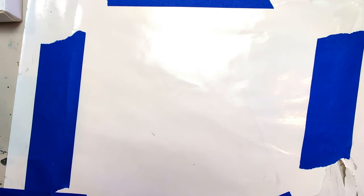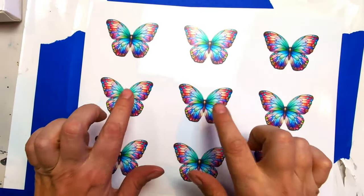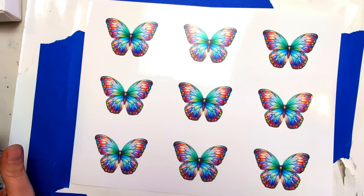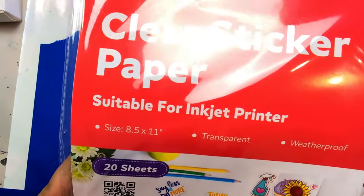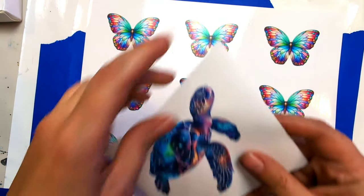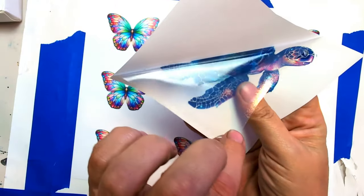So I found this picture, went on my computer and printed it off. I'm going to do it on this butterfly — they're all the same butterfly. I'm printing it off on clear sticker paper, which, as you'd expect, is clear.